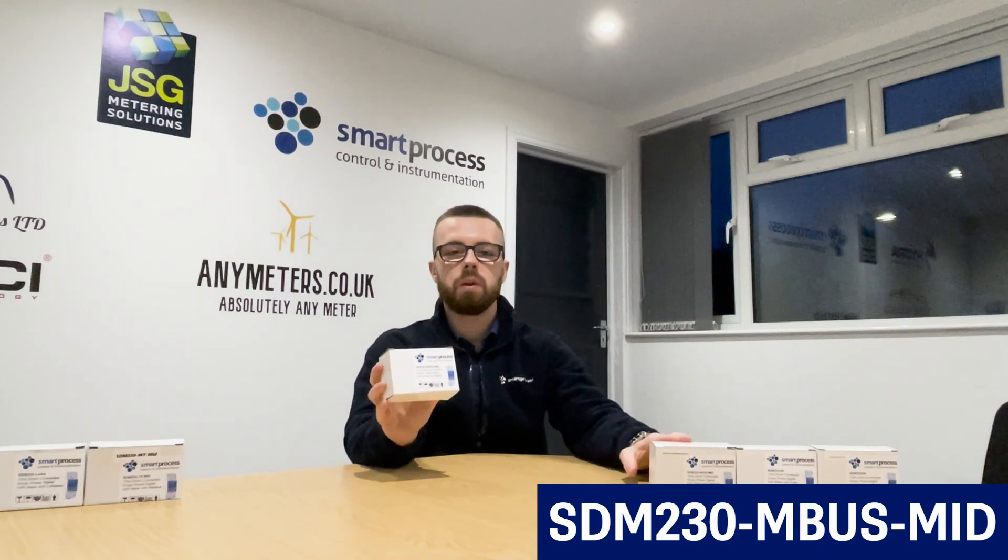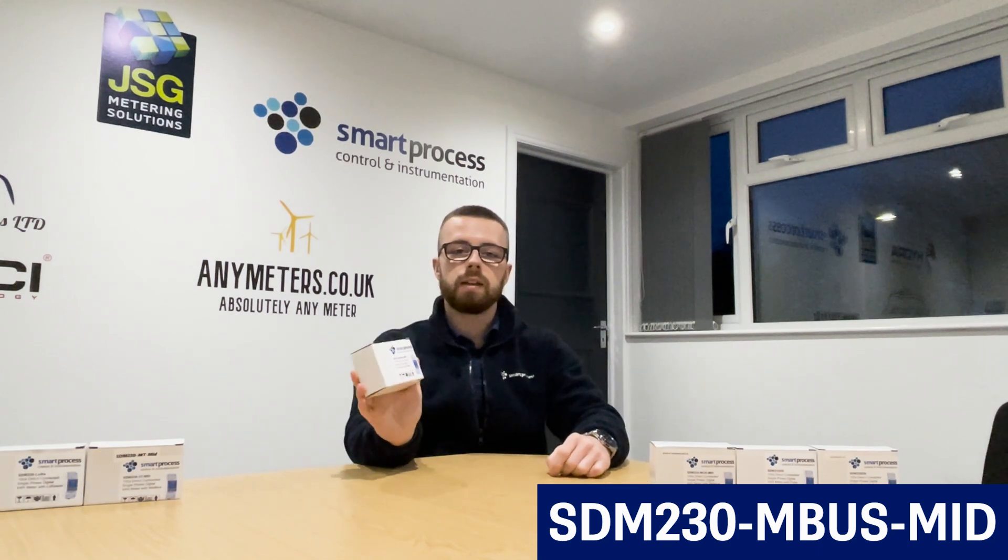The SDM230 MBUS — for this meter, it's got all the same parameters and same features as the SDM230 Modbus MID, but the MBUS is just a different type of protocol. MBUS is often used when you're using utility meters for remote monitoring.